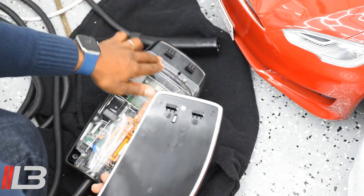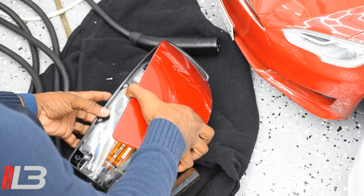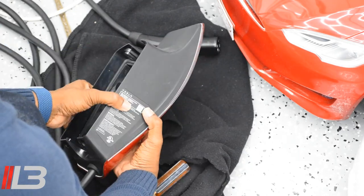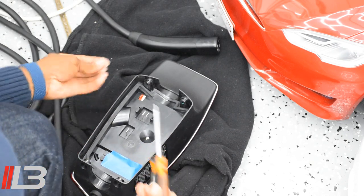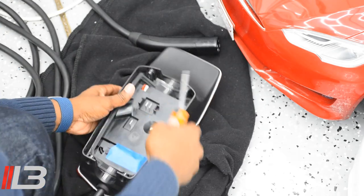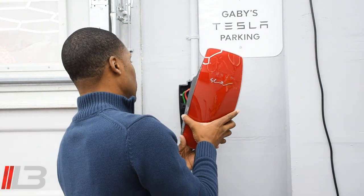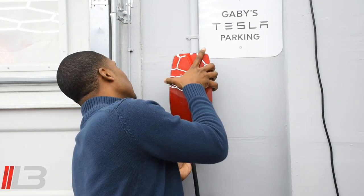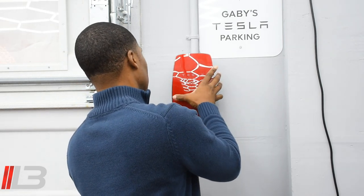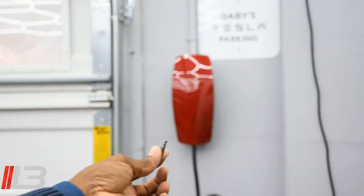Now let's go ahead and get the new one and do it in reverse. There are two tabs right here that go under this, then it lines up and you'll see where the two screws go. Put it there — you'll see it's flush and all lined up. Put in the two screws, nice and tight. Now let's put it back on the wall — push it back, the two holes will line up perfectly. Nice and snug, put in the four screws: one, two, three, four, and we're done.